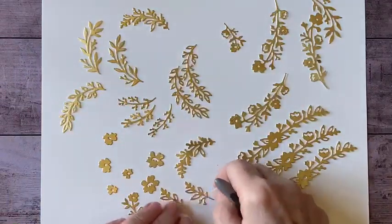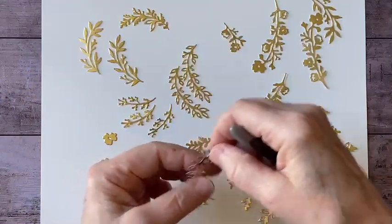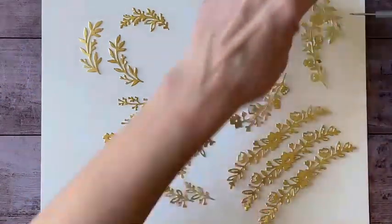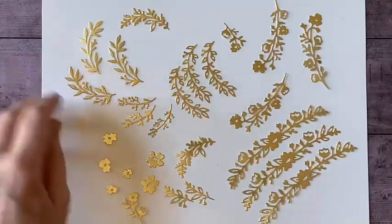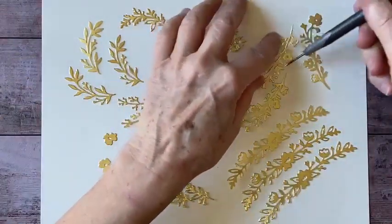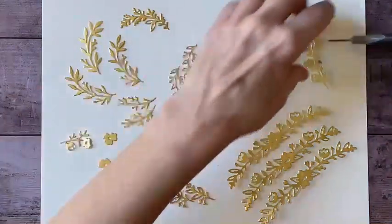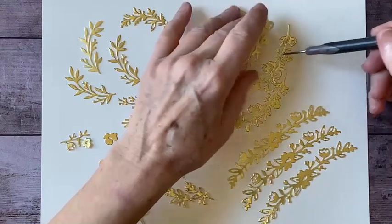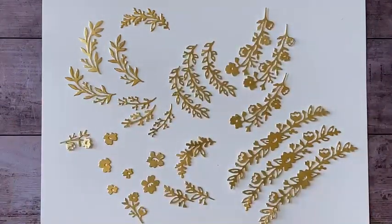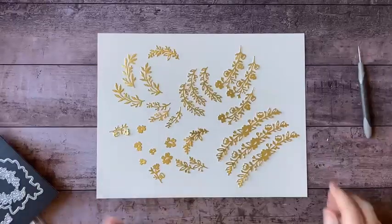I think it's well worth the effort because I think these things are going to be wonderful on the sides of a box. That's what I'm going to make today — I'm going to show you how I'd get started designing a box, but really what I want to do is play with all these things.